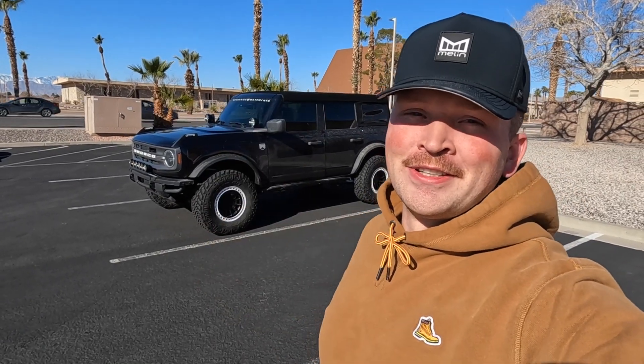What is up weekenders? I got something a little different, a little special for you guys today that may or may not have to do with a SEMA Bronco that you may or may not have seen before. I'm excited, I hope you guys are too. Let's do this.